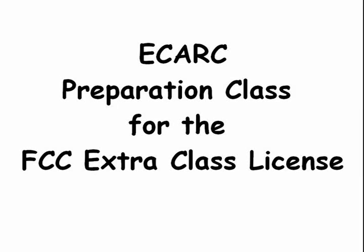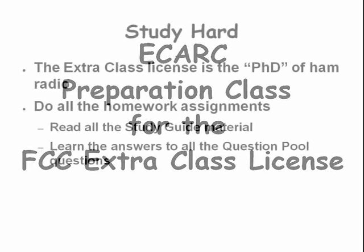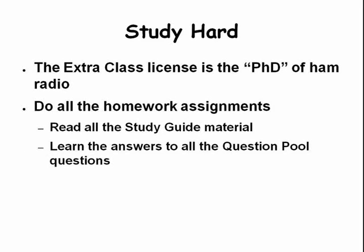Welcome to this Ellis County Amateur Radio Club Extra Class license course. My name is John, my ham radio call sign is AI6A, and I will be your instructor. The Extra Class license in ham radio is like the PhD of ham radio — it's filed higher and deeper. You will need to plan to do all of the homework assignments, read the study guide material, and learn the answers to all the question pool questions for this class.